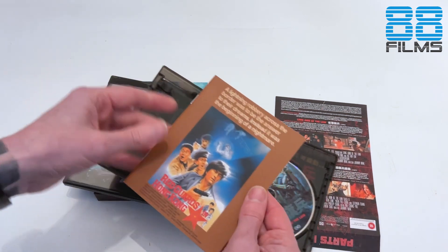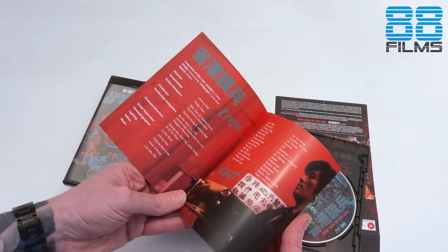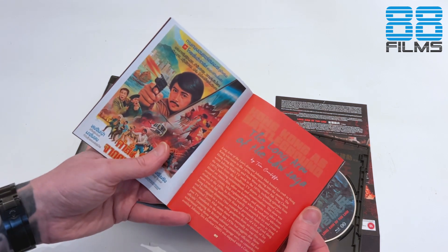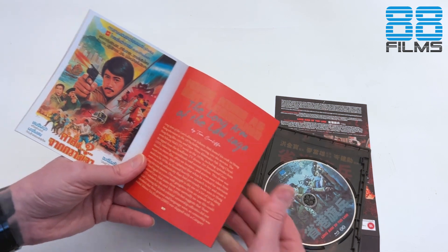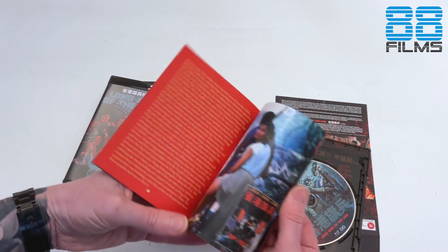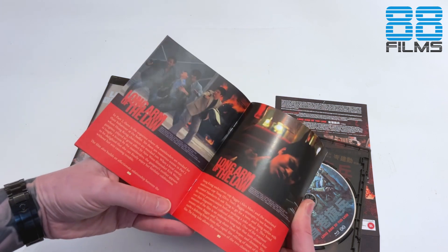And inside here we're getting a little booklet with one of the ultimate titles, Red Guards in Hong Kong. The writing inside here is by Tom Canliffe — sorry Tom if I'm messing up your name. And along with a load of alternate posters, some screen grabs, some lobby cards.